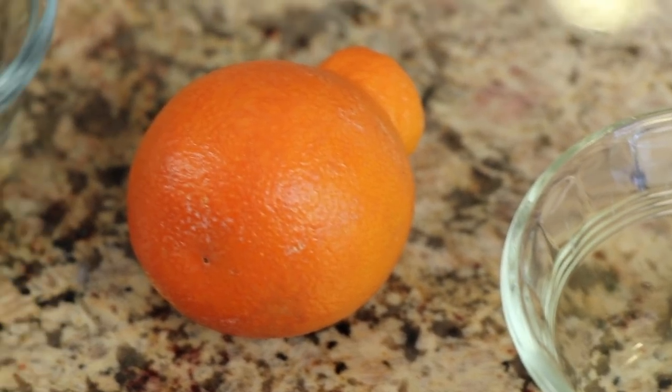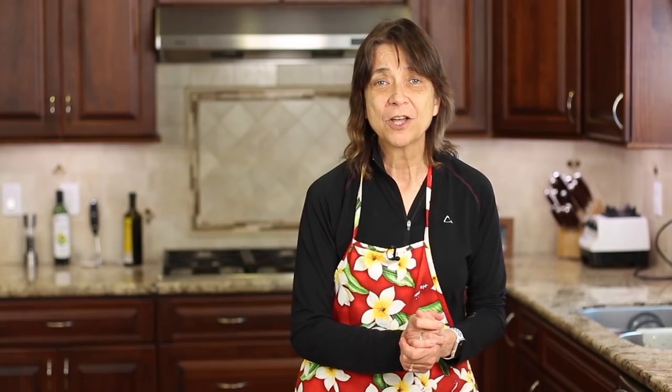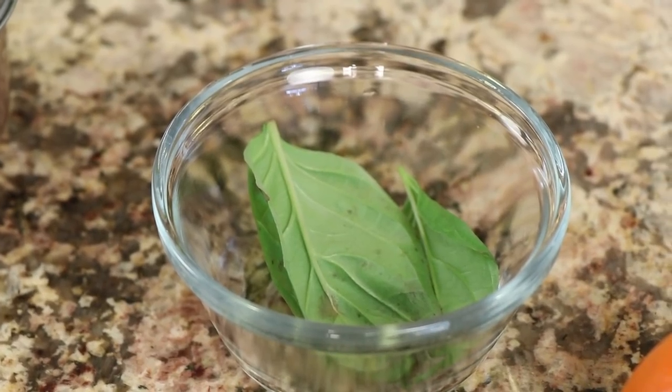I'm adding a little bit of fresh orange to this recipe — I have a couple of small oranges on hand. With the coronavirus pandemic going on I'm trying not to go out to the store, so I'm using what I have. Once things go back to normal, feel free to follow this recipe exactly. Next up is some fresh basil.